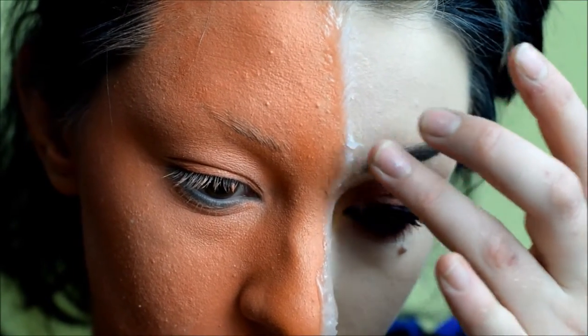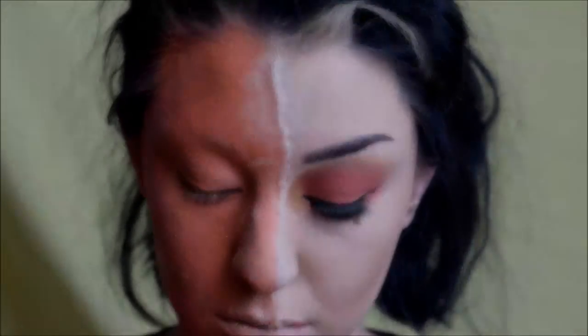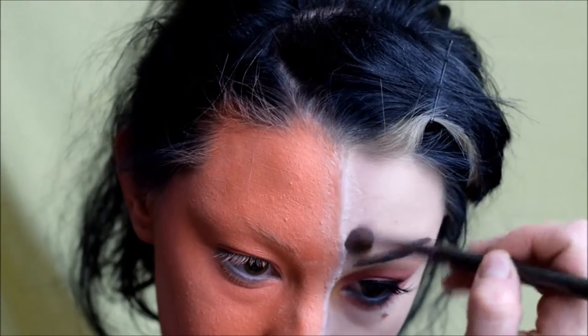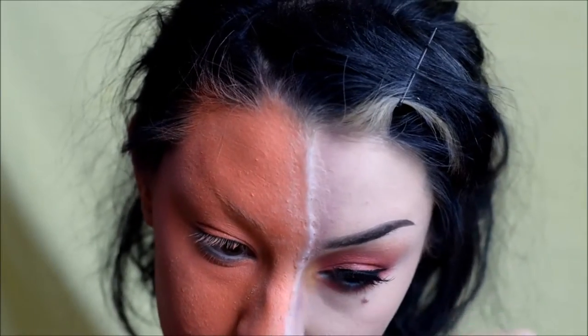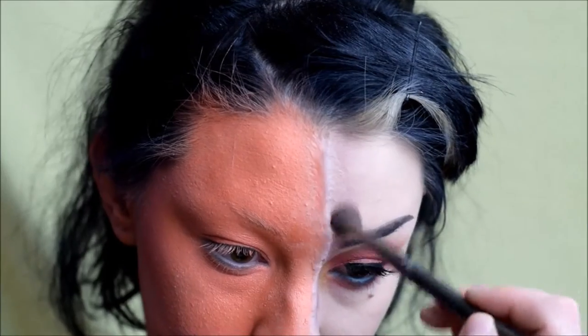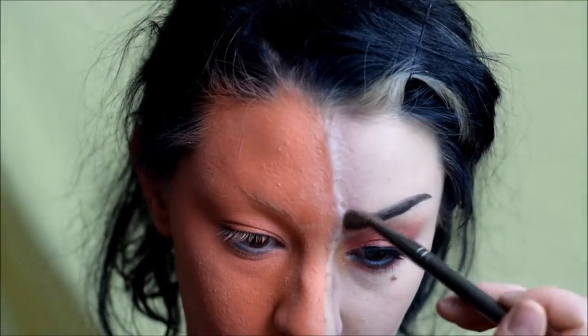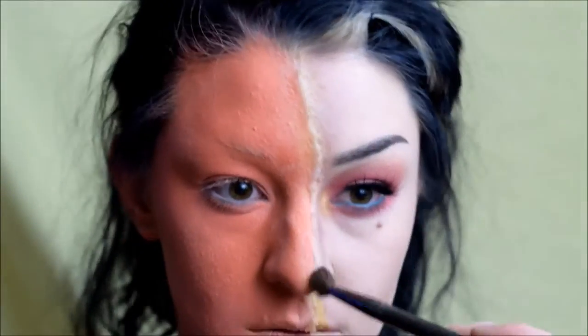I put translucent powder over the silicone to give it a more skin-like finish because it sets really shiny. Now I'm using eyeshadows to shade it — starting with a matte mauve color on a fluffy brush, shading the side that touches my skin to give it a bruised effect. Then I'm taking a yellow eyeshadow and putting that on top, which gives it more of a skin-like color. I'm also putting that yellow right by the seam of where the pumpkin is because it blends the skin and the pumpkin together. I bring this all the way down my neck as well.